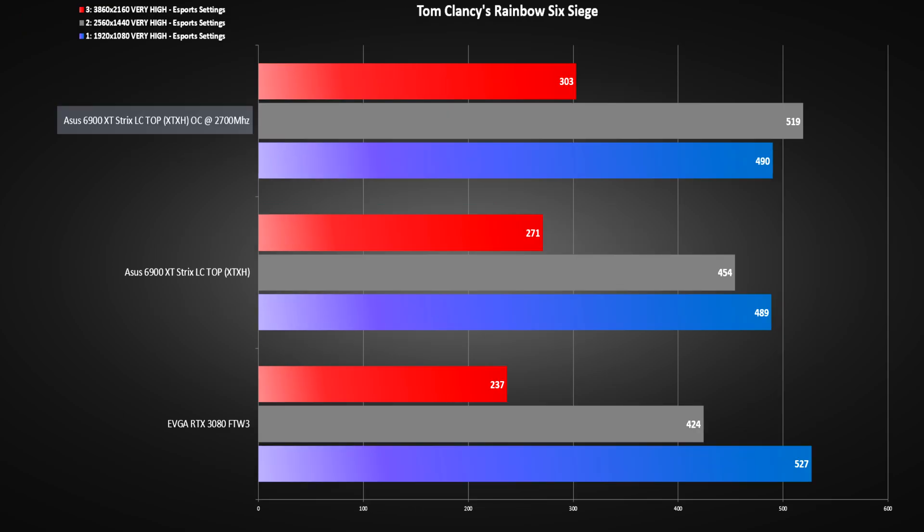And last, we have Rainbow Six Siege. We are running over 300 FPS at 4K with the overclock — over 30 FPS increase — and 60 FPS more at 1440p. But when we have so many FPS already, it does not really matter that much.